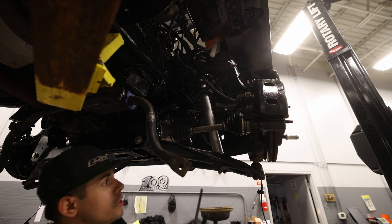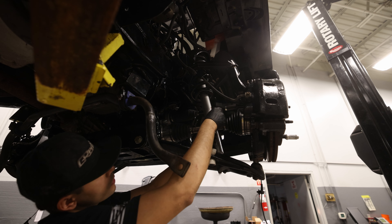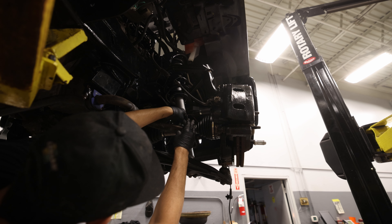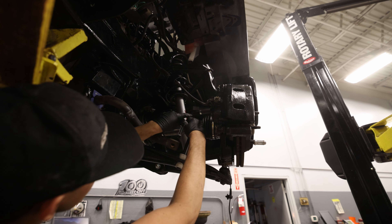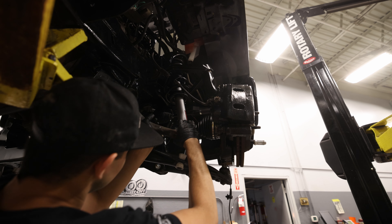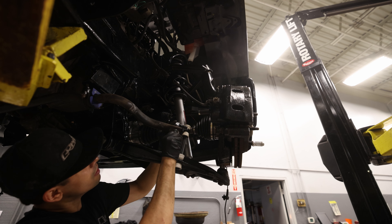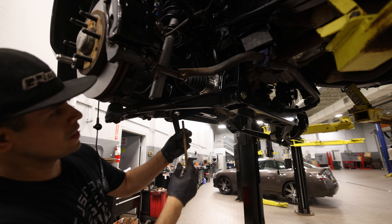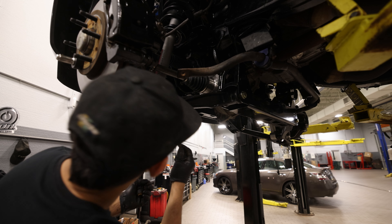Next, we're going to install the sway bar end links. This massive bolt should just connect here — I don't really know how I feel about this, but that's what it says to do. I forgot to order another sway bar end link for this side, so I'm going to have to use the OEM one.